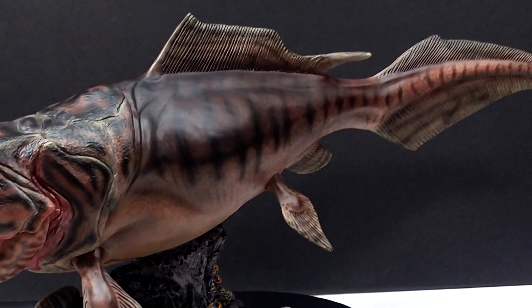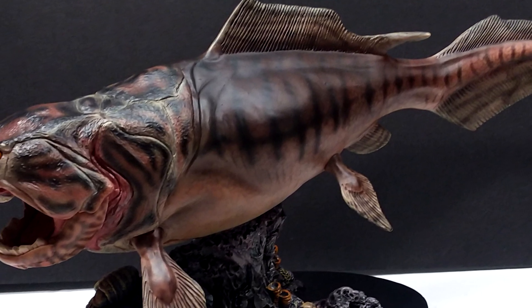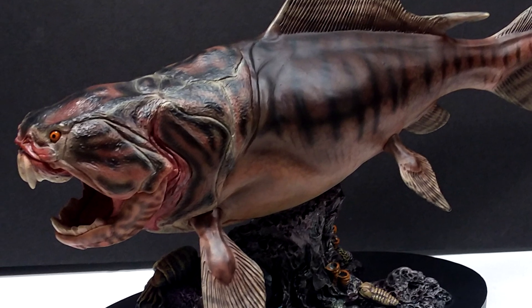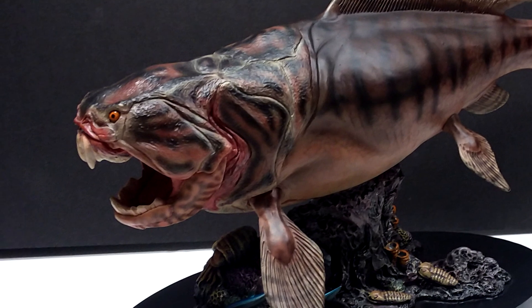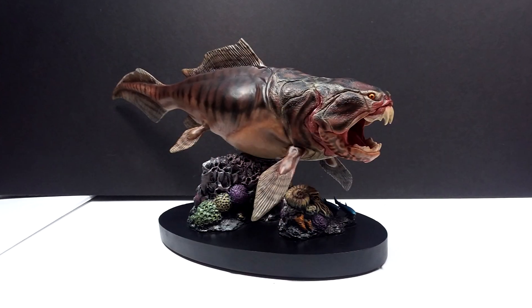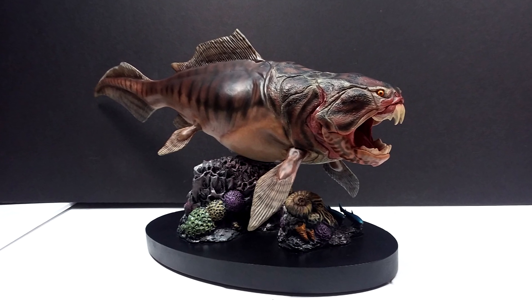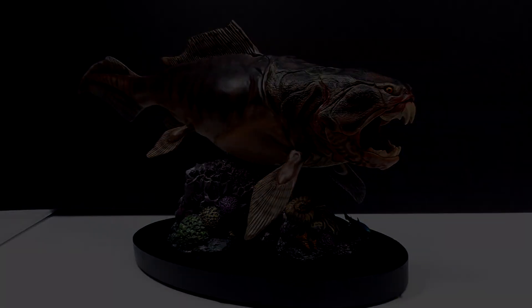This is one of my favorite models I've ever had the pleasure of reviewing here on Andy's Dinosaur Reviews, and definitely a centerpiece for any collection — there is no doubt about that. If you're interested in picking this up, I'll include a link in the description to Big Bad Toy Store. Make sure you grab this gorgeous Dunkleosteus before it sells out, and make sure you like, comment, and subscribe. I'll see you in the next review — thanks for watching.